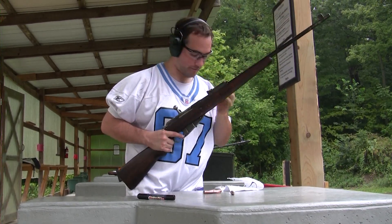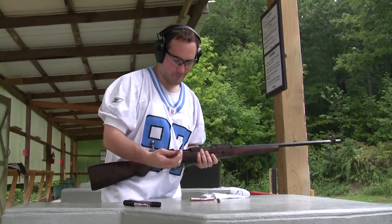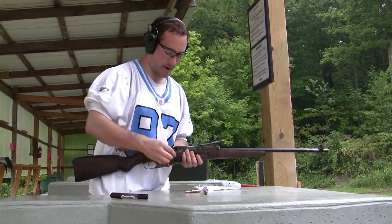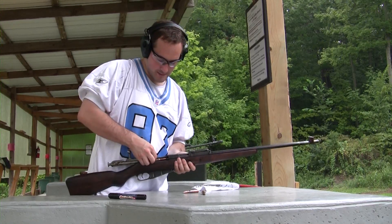If you saw it in my other video, I was complaining about how rusty this gun was, but I put 10 rounds through it, and it cleaned that bore right out. This bore actually looks really good.